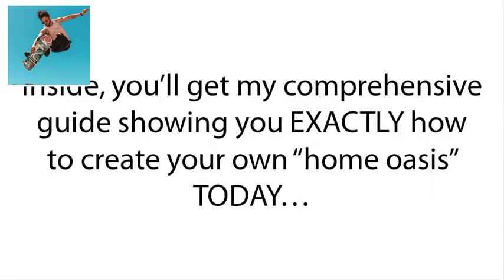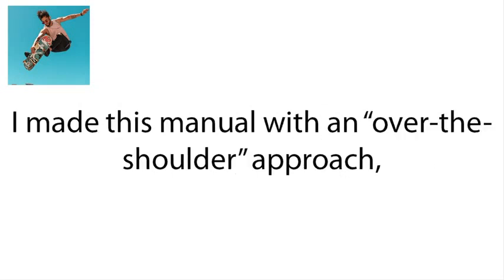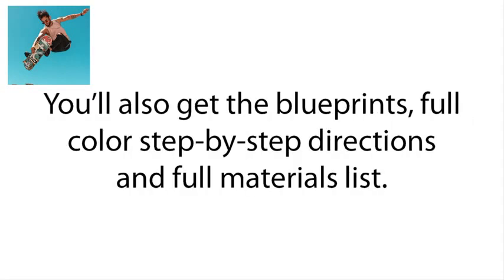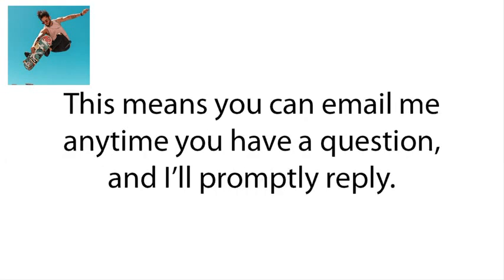What's included? Inside, you'll get a comprehensive guide showing you exactly how to create your own home water oasis today and how to survive any tough, century-long drought. This manual was made with an eye-over-the-shoulder approach, so it's basically like the author is there in the room helping you build it. You'll also get the blueprints, full-color step-by-step directions, and the full materials list. Plus, your investment today will come with unlimited lifetime support, meaning you can email anytime with a question and receive a prompt reply.